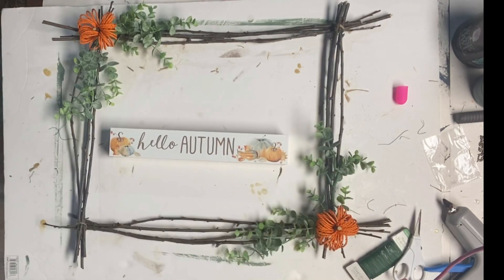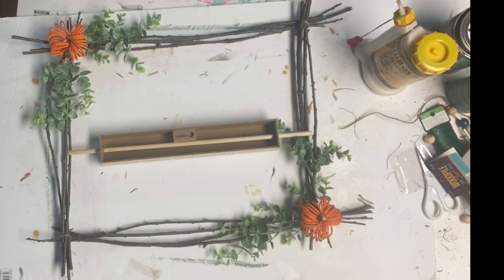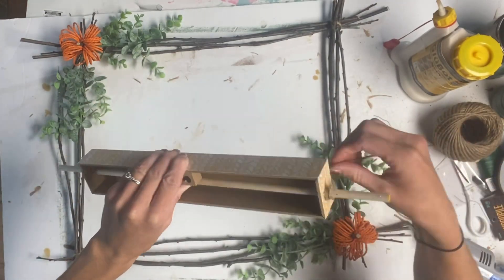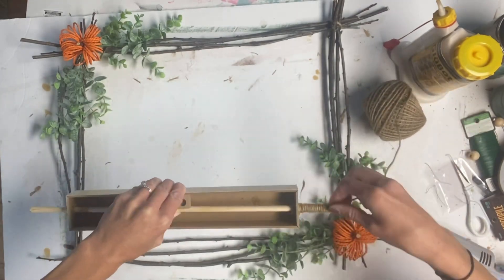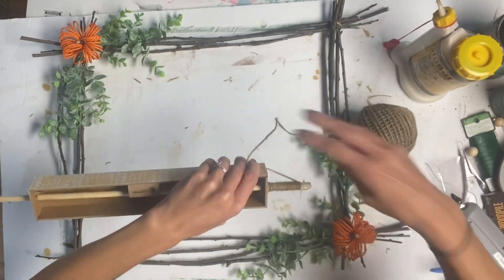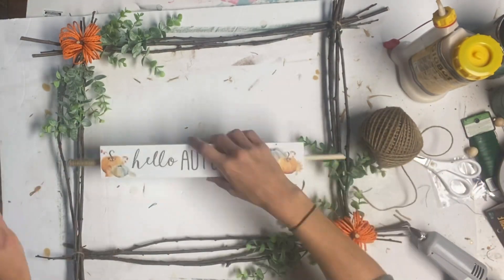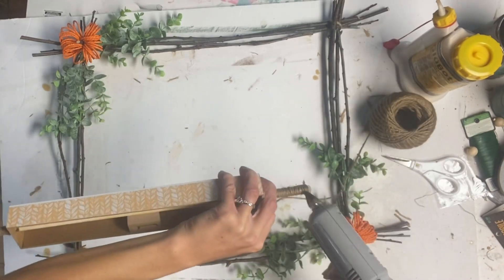I had this Hello Autumn sign from Dollar Tree. I drilled a big hole on each end of the sign and put a wooden spindle through it. I took some hot glue and jute and wrapped the jute around the end of the wooden spindle hanging out of the sign — just a way to cover up the unfinished wood. I used hot glue to hold it in place, only on the ends, and did this on both sides of the sign.